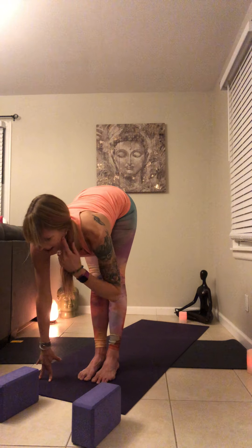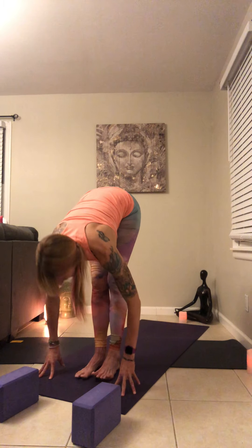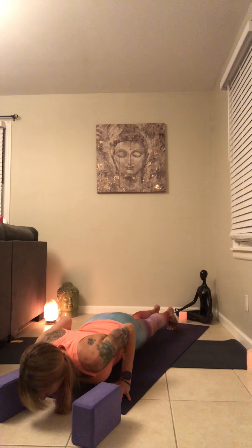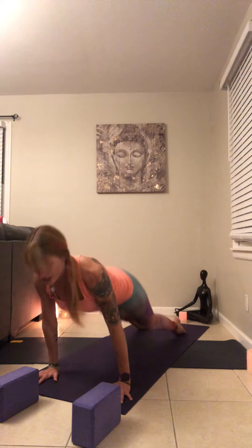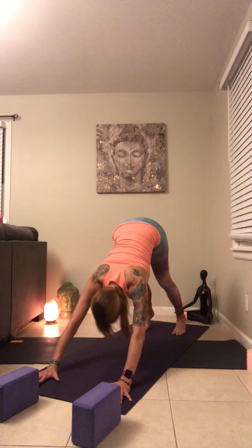Inhale, reach all the way up — reach, reach, reach. Exhale forward, fold all the way down — nose to your knees. Inhale, lengthen, look forward. Exhale, fold. Inhale, lengthen to prepare. Exhale, jump back to chaturanga or step back, lower down. Take it to your flow, or just find your down dog. Hold it here for three breaths. Allow your sit bones to lift, allow the shoulders to press away from the ears. Give yourself an inhale through your nose, exhale through your mouth.